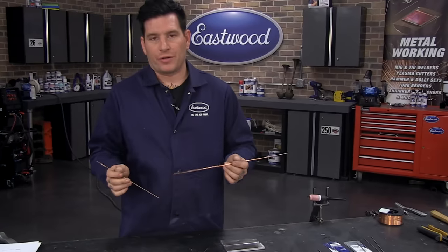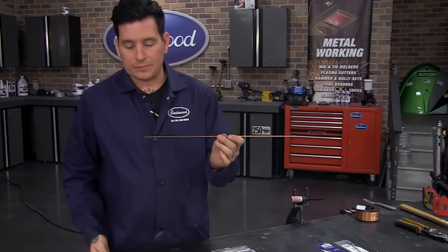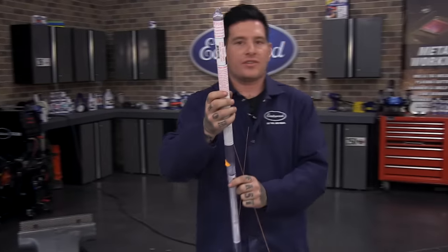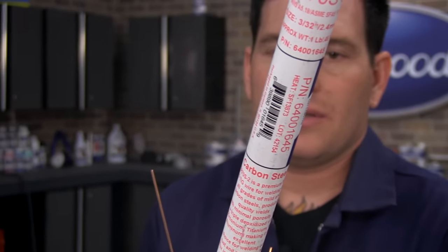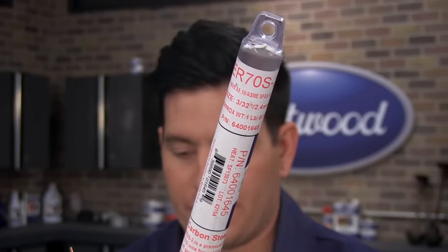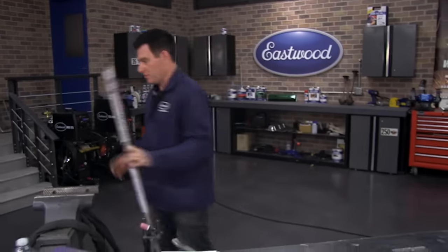If you're just doing steel, the ER-70S is probably the most common rod you'll use for carbon steel. We offer these online in tubes, or you can buy them at a welding supply store if you need bigger supplies. These little tubes will last most people for quite a while.